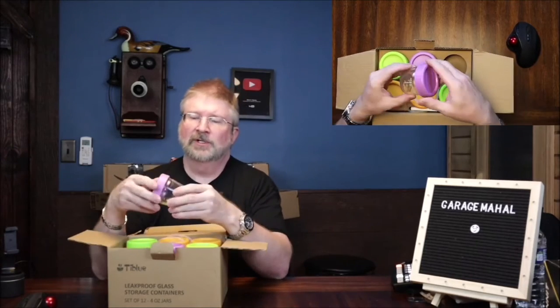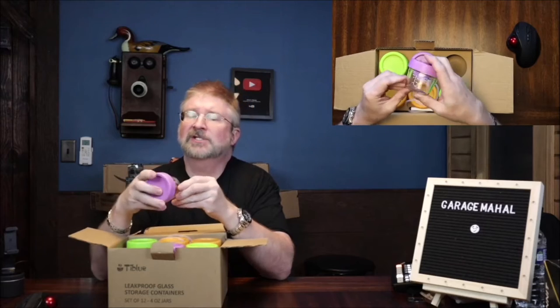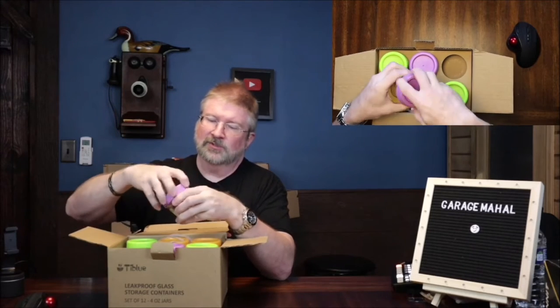So pretty colorful selection. These are the jars and they do have markings on the side. Let's get the up view so you can kind of see that. So let's open that up.